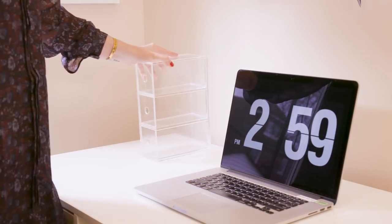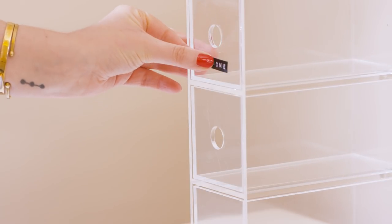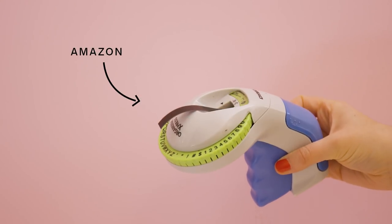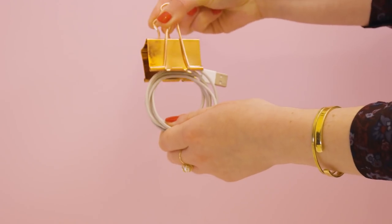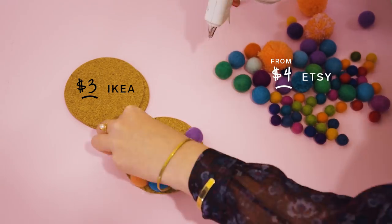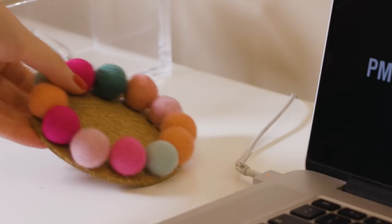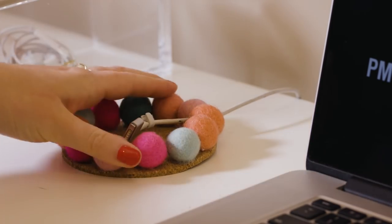Sadia had this acrylic box typically used to organize beauty products but it's going to store all of her chargers. I'm using this retro style label maker from Amazon so Sadia knows what goes where. I'm keeping the cords bundled up with a butterfly clip. To keep cords from slipping behind her desk I'm taking a cork coaster and gluing pompoms around the edge — the cords are held between the pompoms and it doubles as a coaster. So genius.